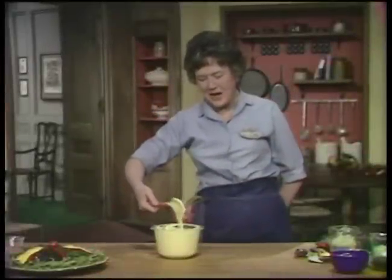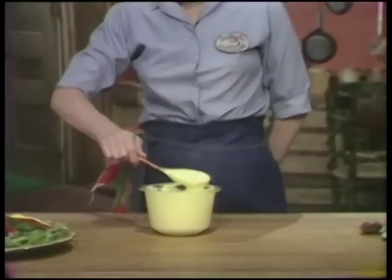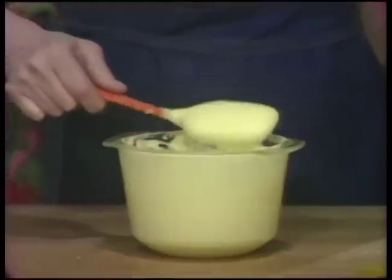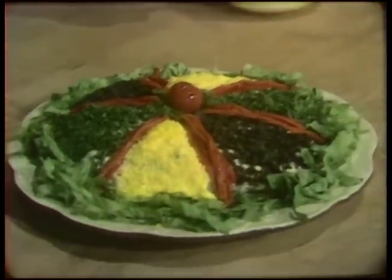If you want a summer salad that's good for winter, spring, or fall, how about chicken? Especially when it's put together with your own homemade mayonnaise. We're doing mayonnaise of chicken today on The French Chef.